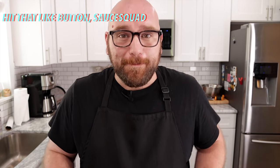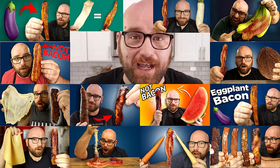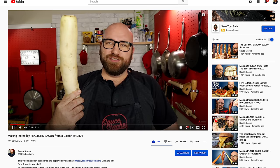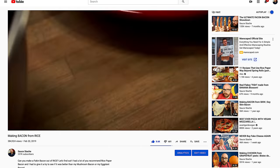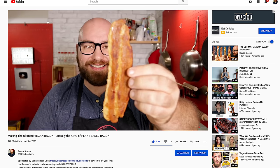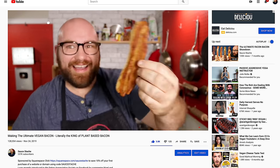For the longest time I was known as the veggie bacon guy. I did every kind of bacon. I made bacon from mushrooms, I made bacon from a radish, the daikon radish, probably one of my all-time favorite veggie bacons. I made bacon from rice paper, I made it from seitan, vital wheat gluten. I've made bacon from just about everything, including carrot bacon.